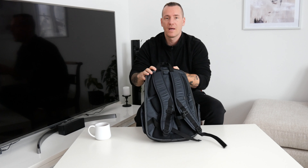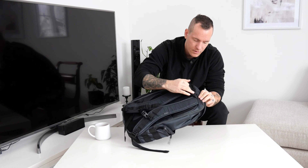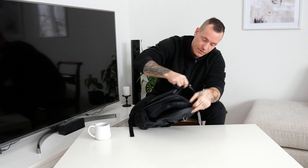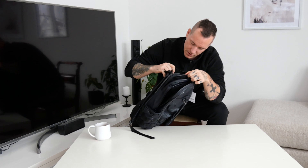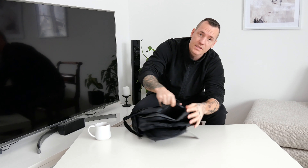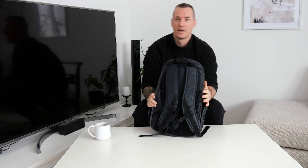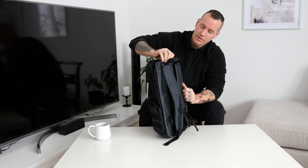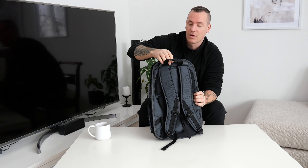Then we go to the back side. Here as you see we also got a pocket, and that's good — a lot of space. It's great to have a pocket there because if you want to store your wallet and other stuff, this will be perfect. Because no one can reach it when you have the backpack on.